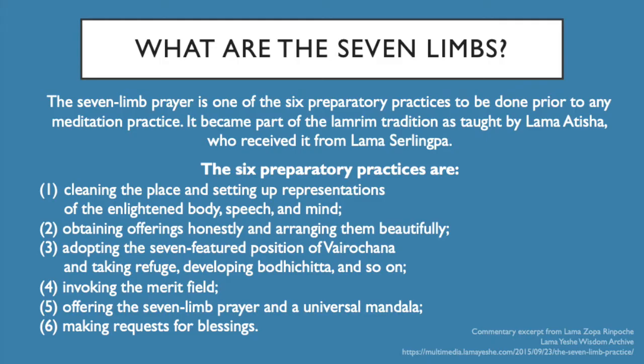We talked about the Seven Limb Prayer, and also about how we start with Refuge in Bodhicitta and the Four Immeasurable Thoughts. Those two prayers are probably more familiar and easier to understand, so we didn't talk about them quite as much.